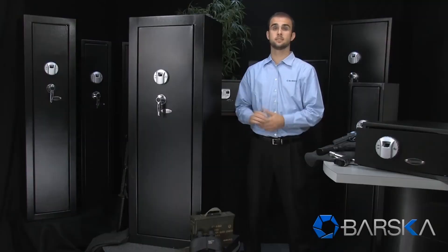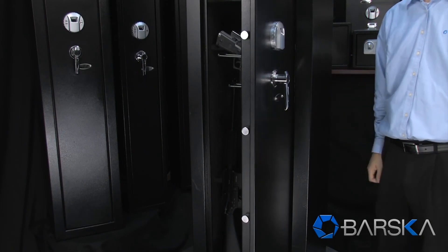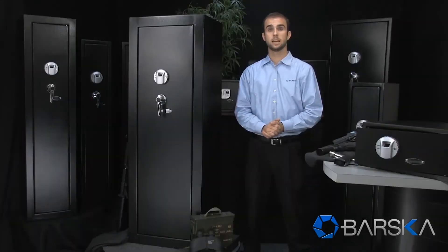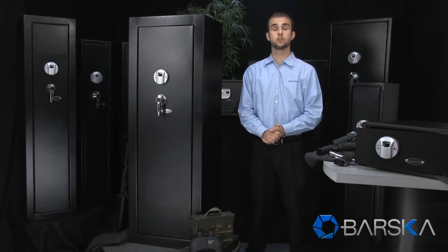To prevent unwanted access, this safe features a five-point locking system complete with one-inch solid steel bolts. And to secure the safe even more, it has 10 mounting points — six on the back to secure to a wall and four on the bottom to secure to a floor. This extra large biometric rifle safe is now available from your authorized Barska dealer.